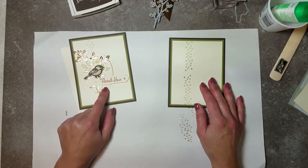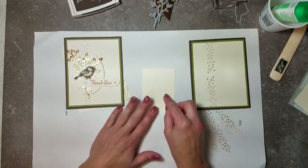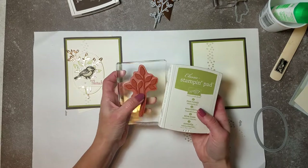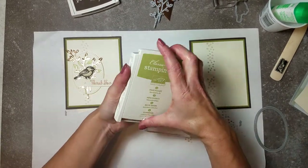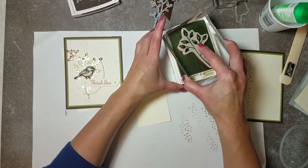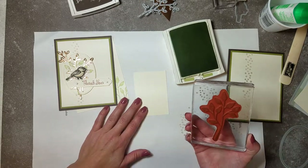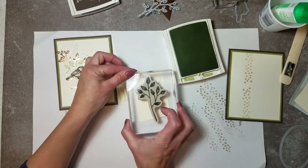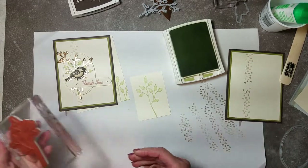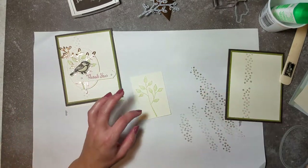Now I have a scrap of vanilla, about 3.5 by 2.5 inches. On this scrap we're going to stamp in Pear Pizzazz - we're stamping the leaf from the set. With foam ink pads you don't have to press super hard, just apply good even pressure to get ink on the stamp. Stamp the leaf about in the middle and closer to the top to put a nice image on there. That's all we need the Pear Pizzazz for.